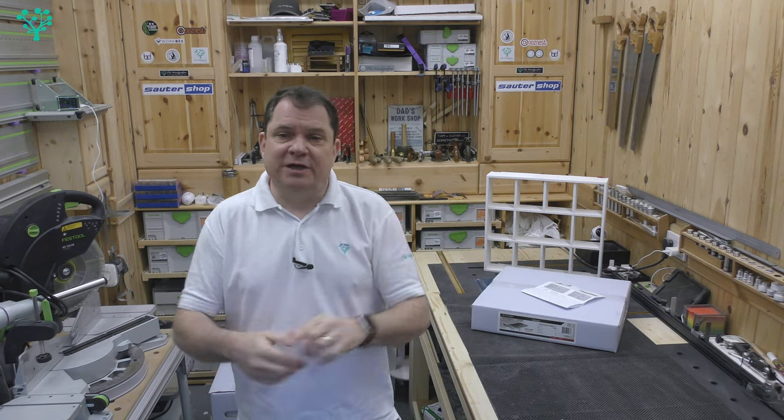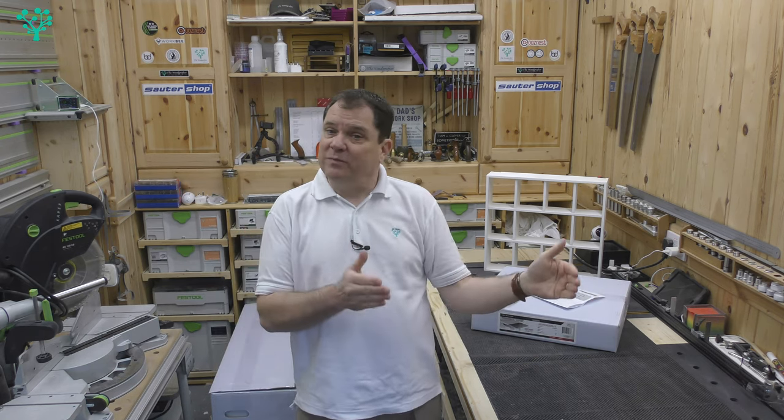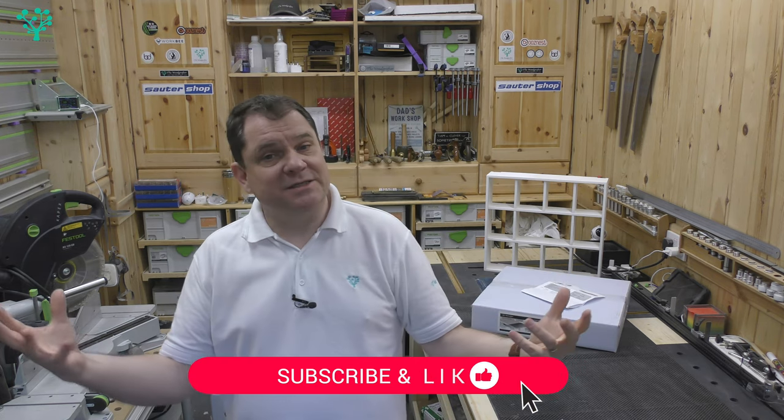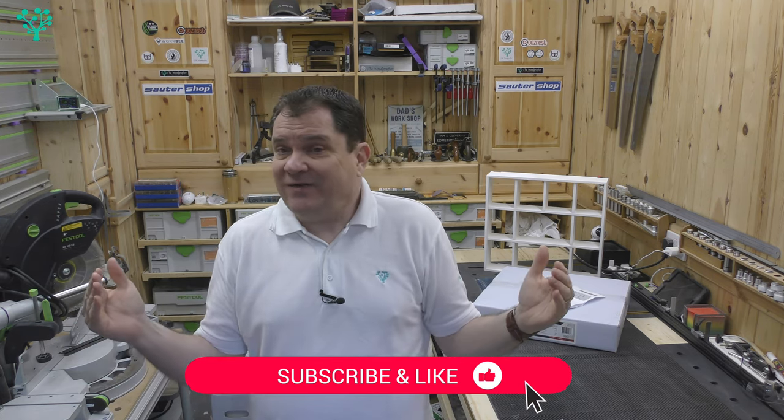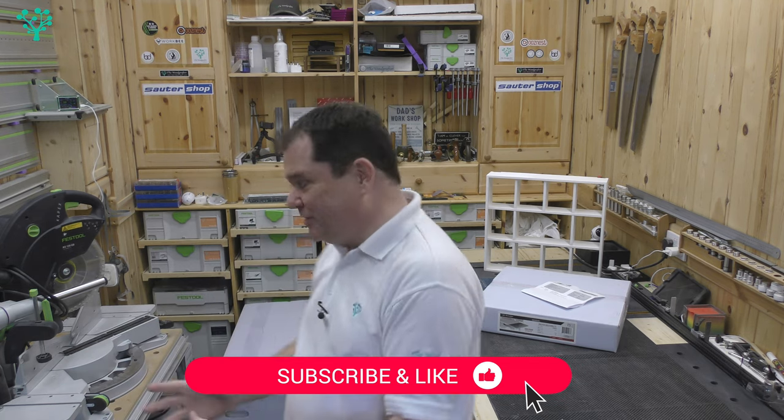One of my friends, Paul over at TaylorMade — brilliant maker of some really good craft projects, I'll leave a link to his Etsy site — got in touch and said: "Hey Andy, I've just got hold of a drum sander, the same model as this one, and it's a game changer. I'm getting better results quicker than I've ever done before, and I can do things I've not been able to do before because of the capacity of the machine." Week on week, he keeps telling me how great this machine is.